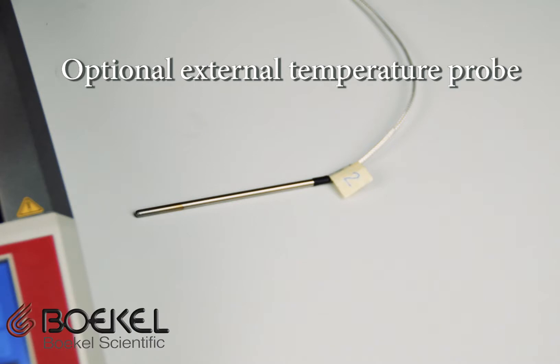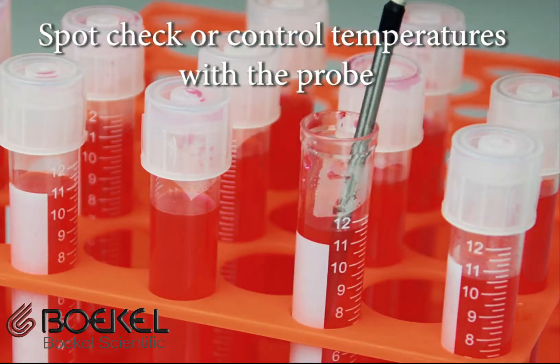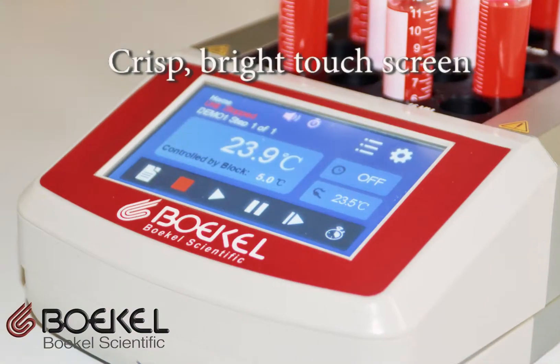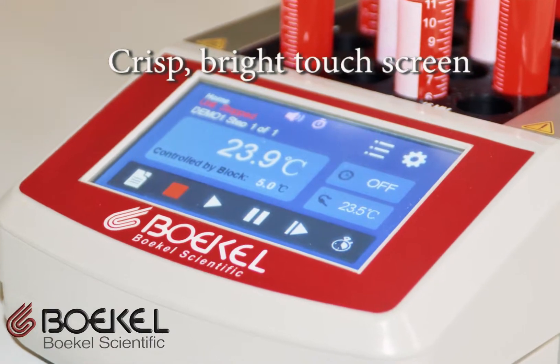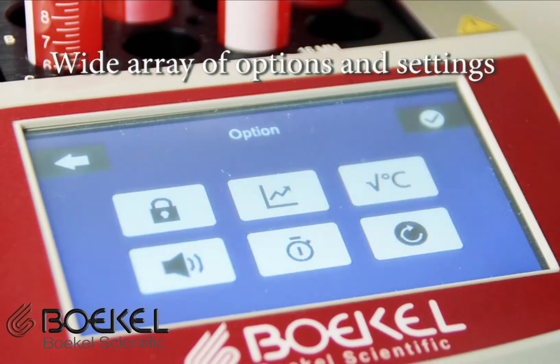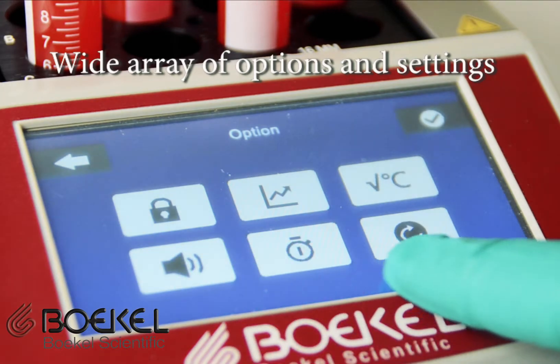Each unit can connect to an optional external temperature probe for spot-checking temperatures or controlling temperature based on the external probe. The touchscreen is crisp, bright, and ergonomically angled. The control system features a wide array of options and settings.